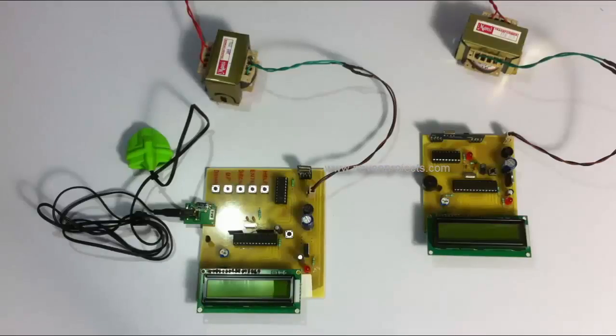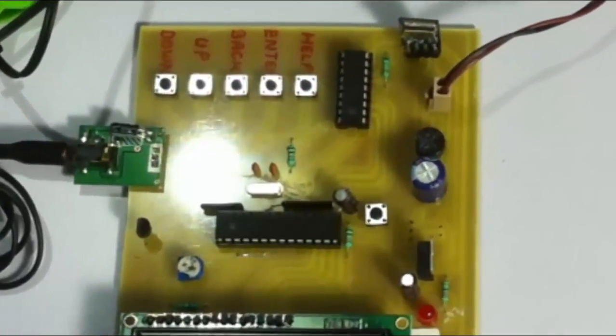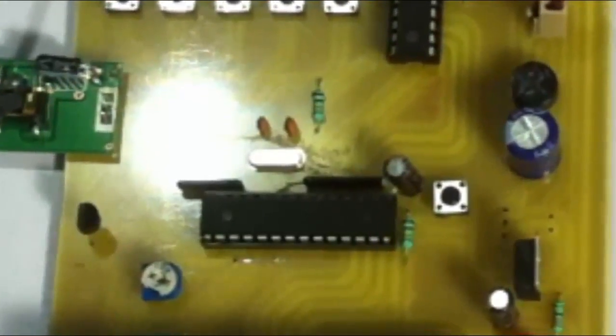This is the system which is to be mounted on the person, which can measure the person's heartbeat as well as body temperature. This is the receiver system. The receiver system or monitoring unit is used to monitor the patient's heartbeat and temperature continuously. As soon as the patient's temperature and heartbeat crosses a particular limit, the system sounds an alert or buzzer so that the doctor or concerned person is alerted immediately and can take the required action to save the patient on time.